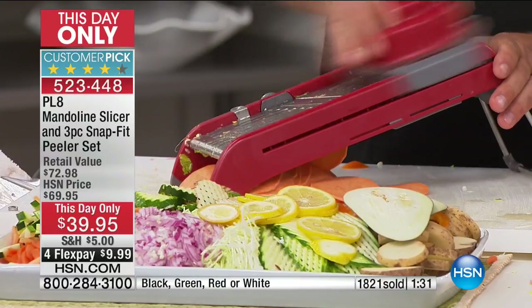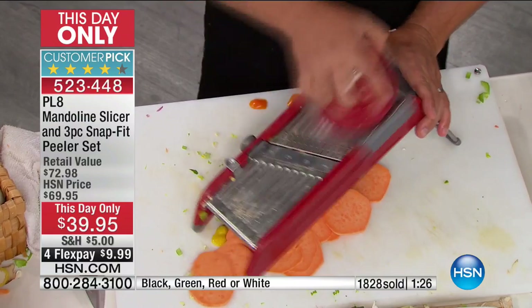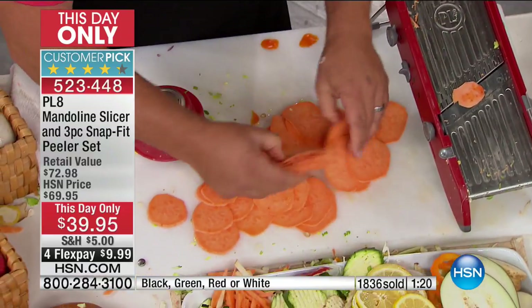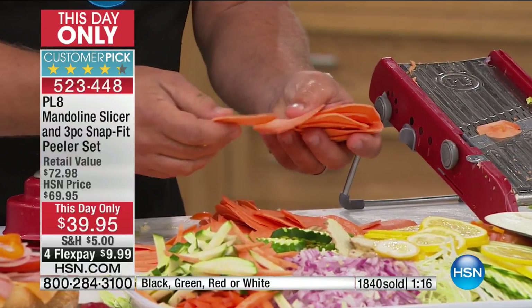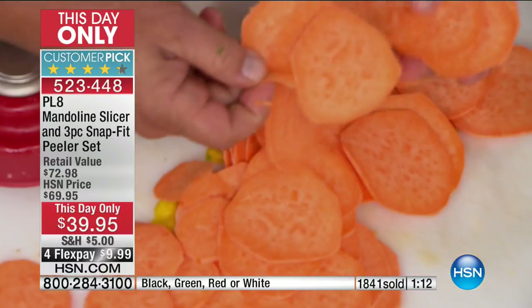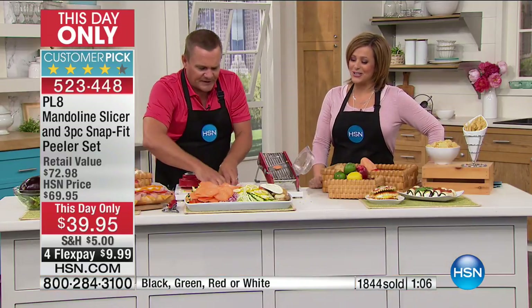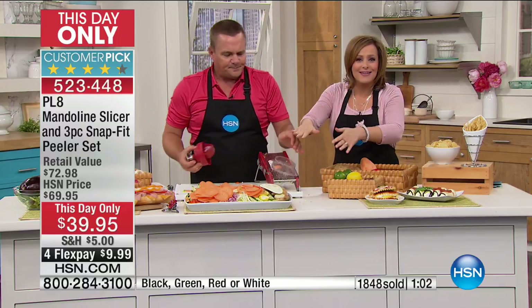Use it for just one or two things we're showing you here — like making sweet potato chips. Take a sweet potato, it's quick, simple, safe, fast, and easy. You don't waste anything. Spread these out on a cookie sheet in your oven, sprinkle some brown sugar and cinnamon over the top, a little bit of butter — they are delicious baked, deep fried, or air fried. Those are perfect for air frying or dehydrating — you need everything uniform and even for dehydrating.